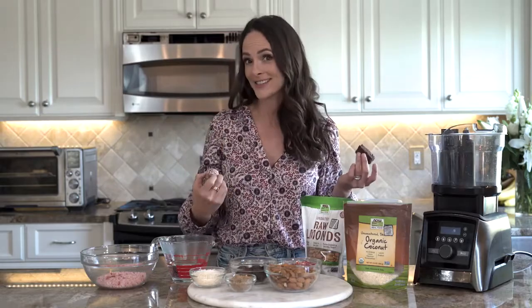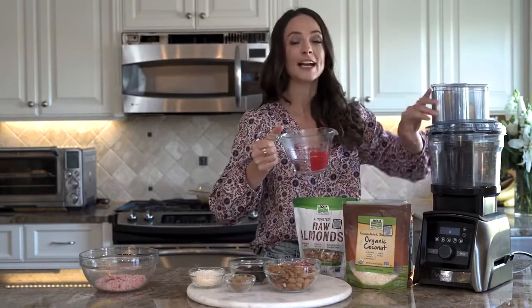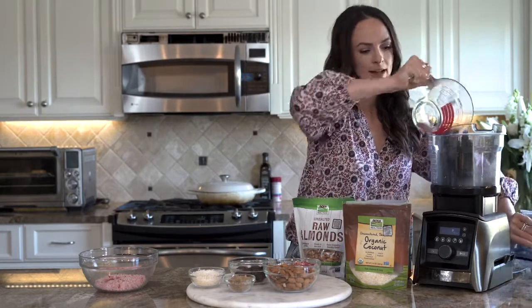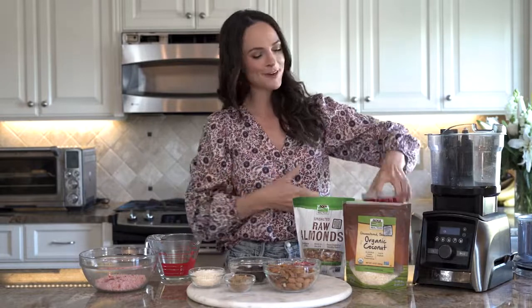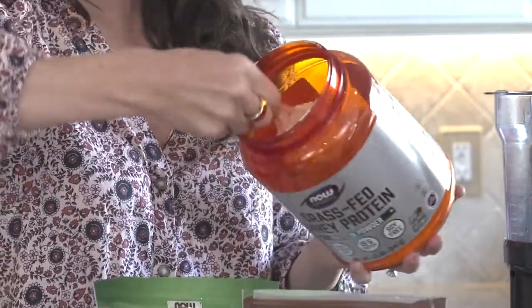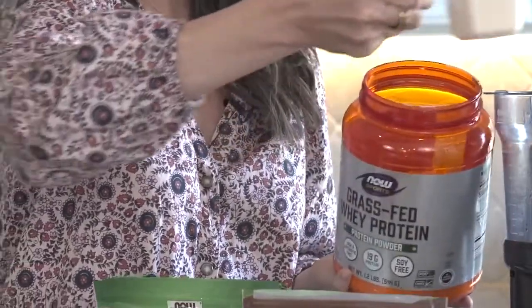Hold the cheese. Let's make these strawberries and cream protein balls. First and foremost, you need a half a cup of hot water into your food processor. Then we're going to work our way through protein, fat, fiber. First is protein — I'm using a scoop of grass-fed vanilla whey protein. It's going to offer up 19 grams of protein.